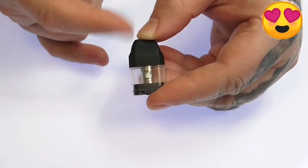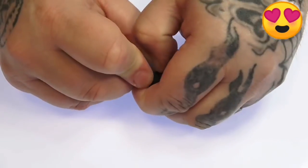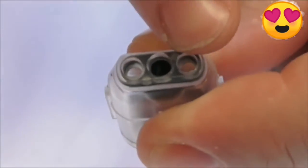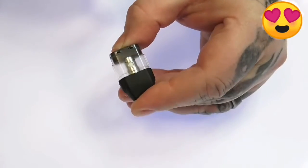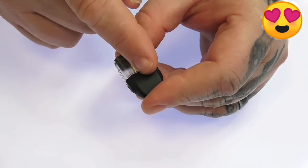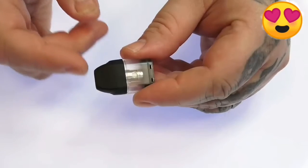To fill it up you need to remove the mouthpiece. Just take your nail, put it under the side, and pry the cap off. You'll have two 3.5 millimeter fill ports at the top. When you pop the cap back on and press it down, you'll feel it lock into place. I never had any issues with the mouthpiece just popping off — it is a pretty tight fit.